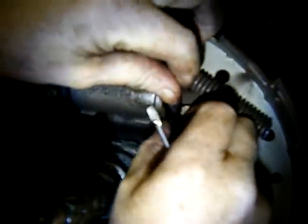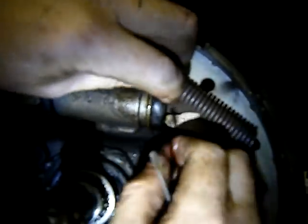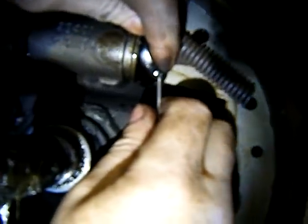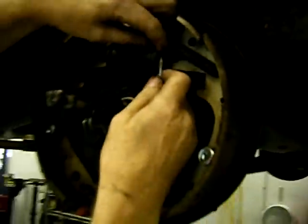It's probably the same thing on this side. I use a little bit of a screwdriver to give my finger a chance to get a hold of it. And it's also wet — you can see on the inside it's all wet there. So it's showing this wheel cylinder is also leaking and needs to be replaced.